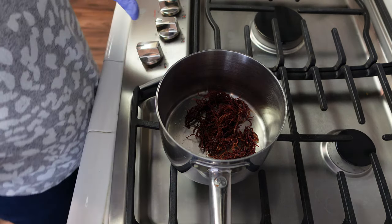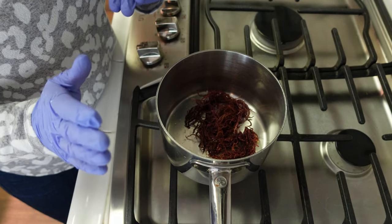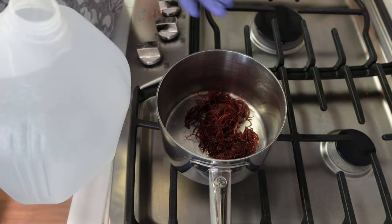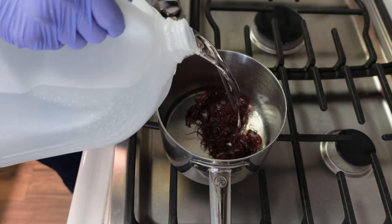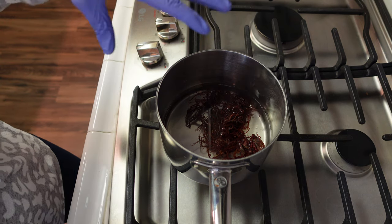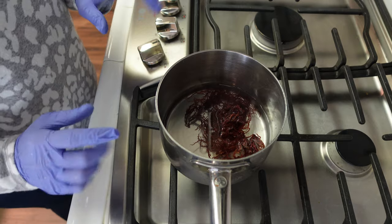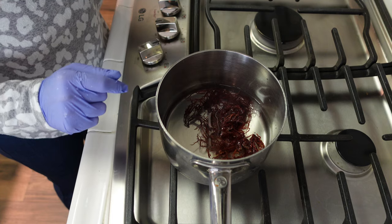The sea moss has been completely rinsed and cleaned, and now we're ready to cook it down. I have more than enough sea moss in this pan for this recipe, so I'll be saving the rest for another project. You can freeze it or use the gel to consume it. I'm using some purified water — just enough to cover the sea moss. We're going to turn the stove to medium low and let this simmer for about 20 minutes or so until the sea moss starts to break down.